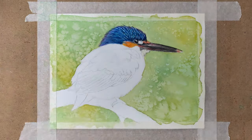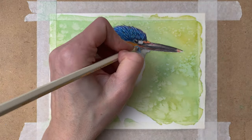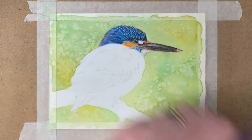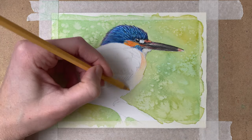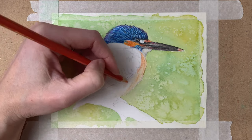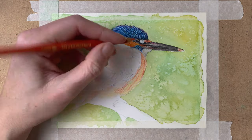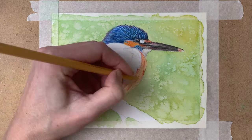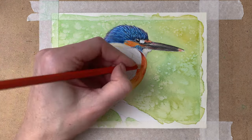So on to the next section — first a layer of watercolor pencil, then going over it with my paintbrush with a little water on it. And on to the feathers on his chest, blending it all together. Repeating the process again, and then the second layer on the chest.